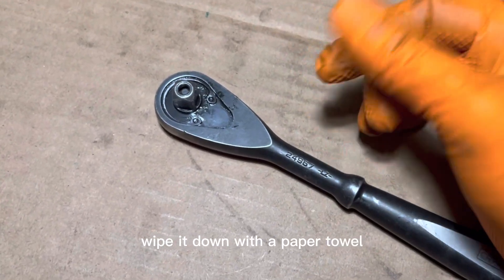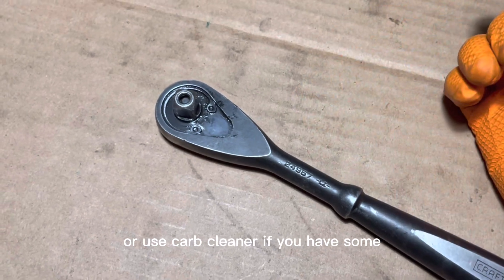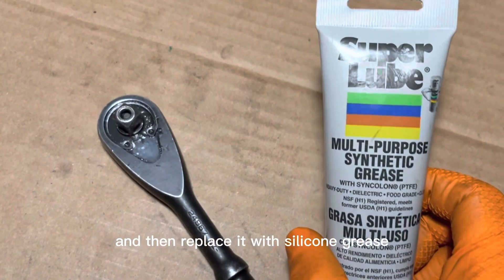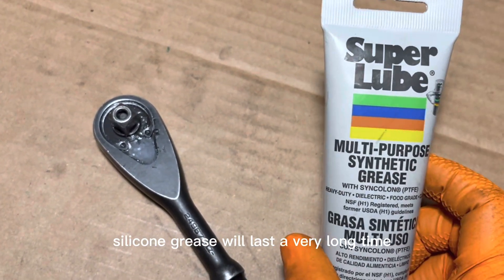After that, take each piece and wipe it down with a paper towel, or use carb cleaner if you have some, just to get rid of the old grease. Then replace it with silicone grease.